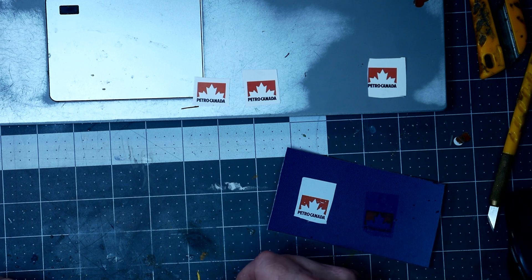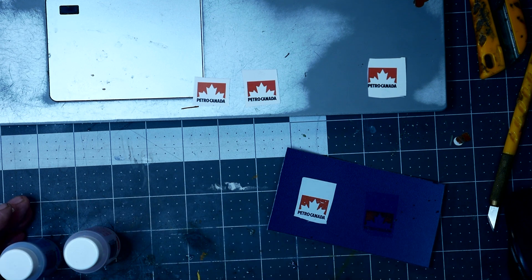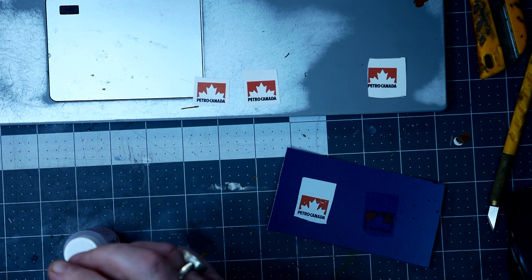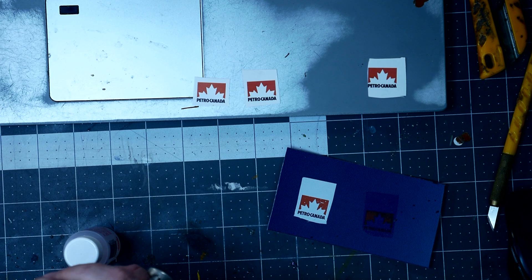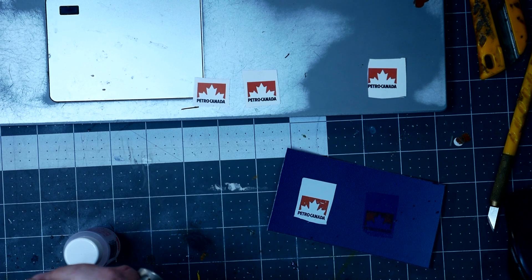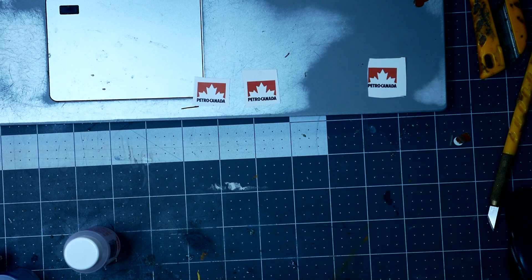The other thing you'll need, besides the decal paper, is to buy some Microset and Microsol. What Microset does — you brush it onto the model where the decal is to be applied, then dip the decal in water and slide it off the backing paper onto the position on the model. What we're going to do here is: I have a sheet of colored styrene, courtesy of recycling at Lowe's.